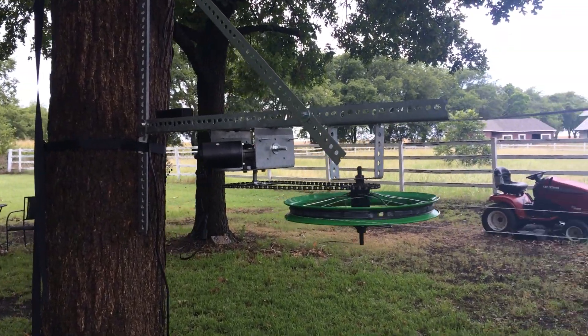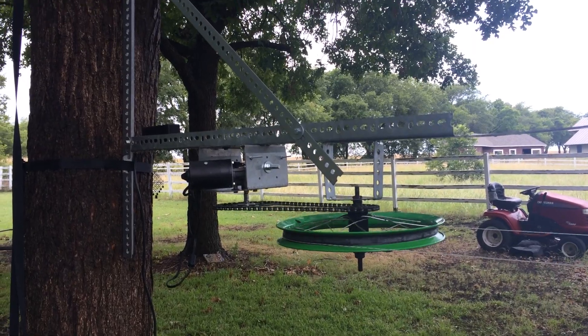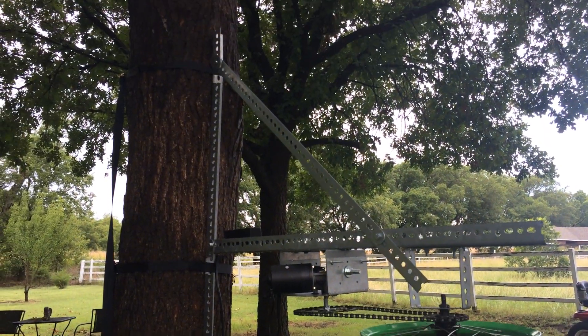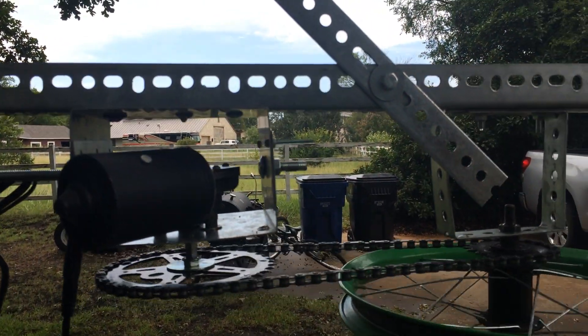Hey guys, I thought it was about time to send an update on the Axeworthy progress. I now have it mounted — the same drive wheel, mounted to a tree with angle iron and a couple of come-alongs. Pretty simple mounting.